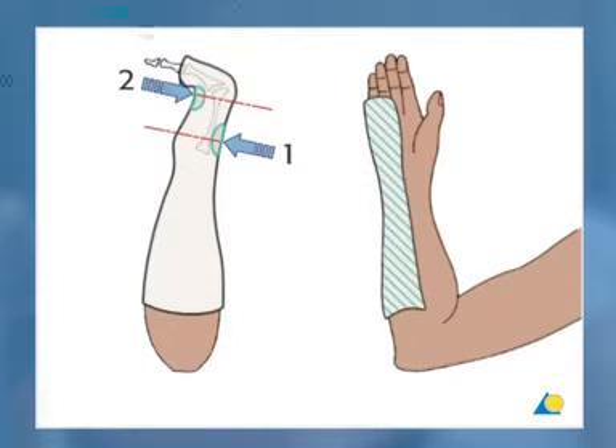This diagram shows the two-point pressure provided by a correctly molded gutter splint, which maintains the reduction of a metacarpal fracture. Malrotation is illustrated here. In both the gutter splint and extension block splint, buddy splinting is important to prevent such malrotation of the fingers.